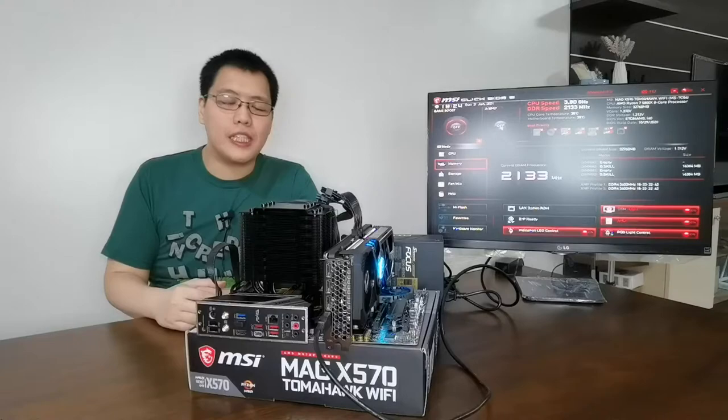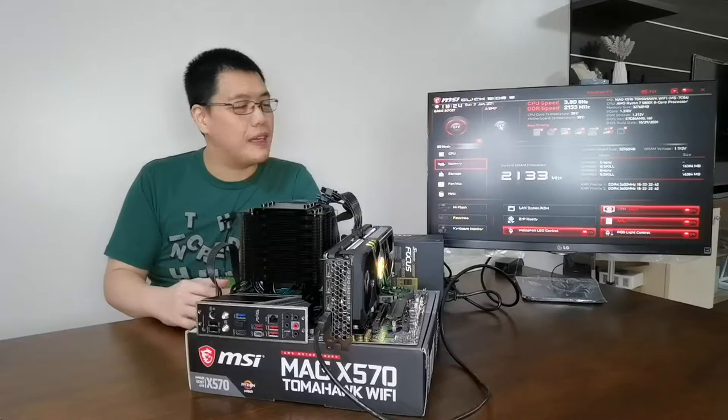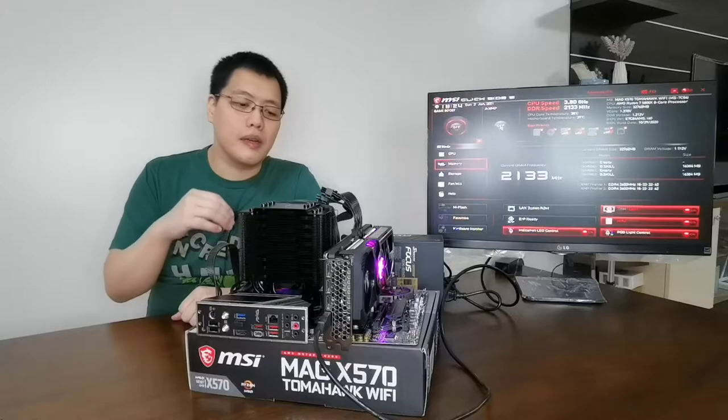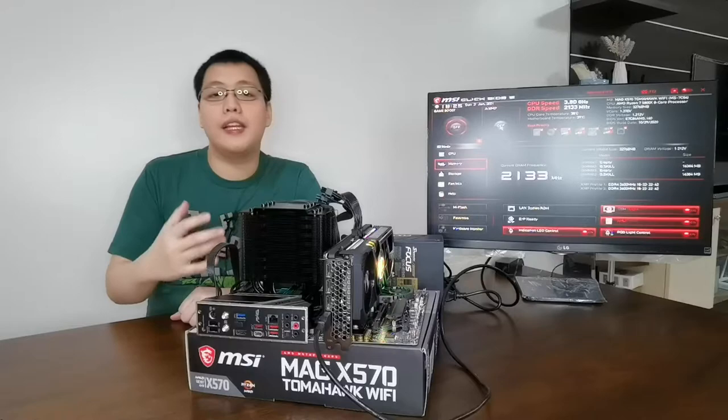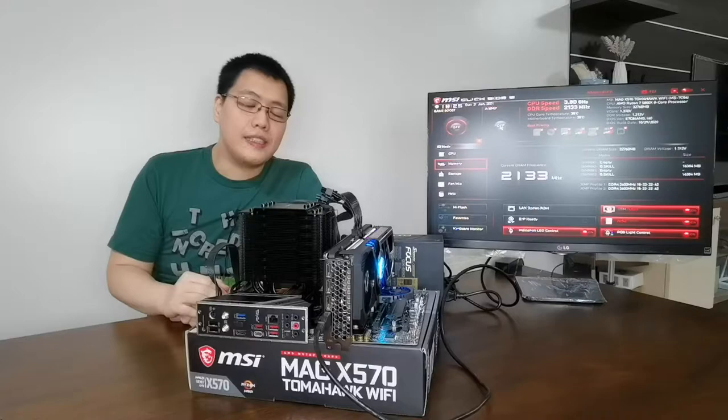After the BIOS flashback — gave me a little heart attack — we're now able to boot up to the BIOS screen on the MSI motherboard. It shows the BIOS successfully updated the UEFI system. We can now confidently say everything has been working well so far. Next, we're going to disassemble some of these and put everything into the Fractal Design Define 7 case.